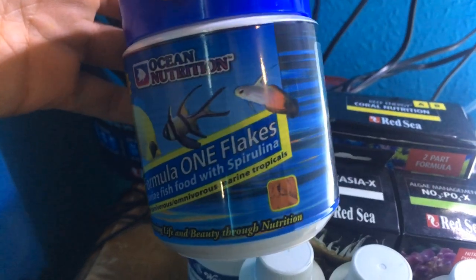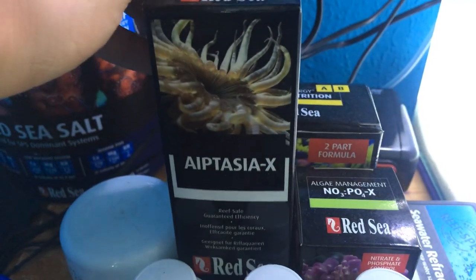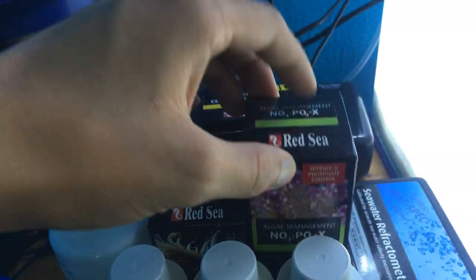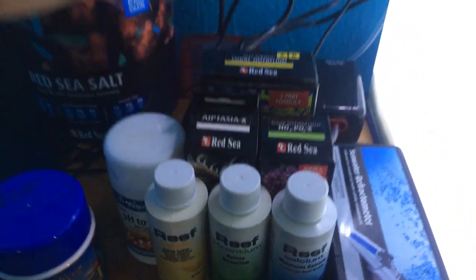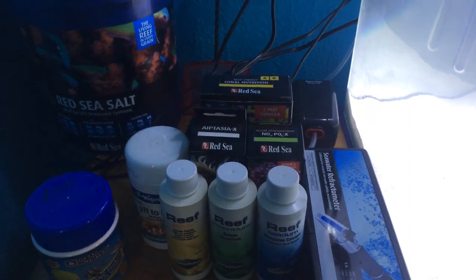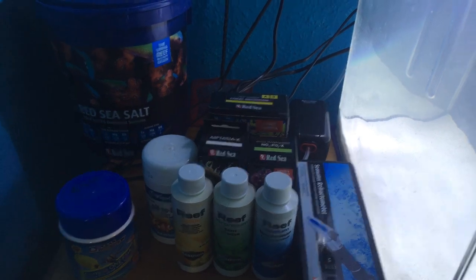I've got some Ocean Nutrition Formula One fish food, which has quite big flakes. I've got a saltwater fish-only net. I've got some Red Sea Aptasia X, just as a precaution. I've got Red Sea No-Pox, which I will use anyway even if I don't have phosphates or nitrates — it just keeps them down. And I've got Red Sea Coral Nutrition A and B, which is like a beginner's coral food — an all-round thing so you're not having to have several different things to dose; you can just dose that and it'll feed everything.